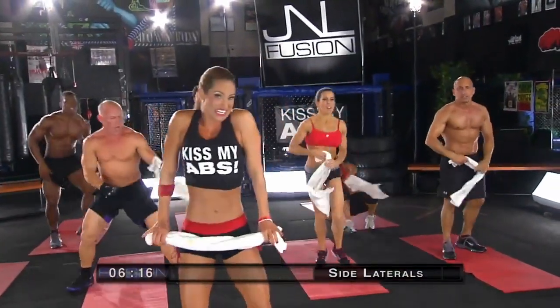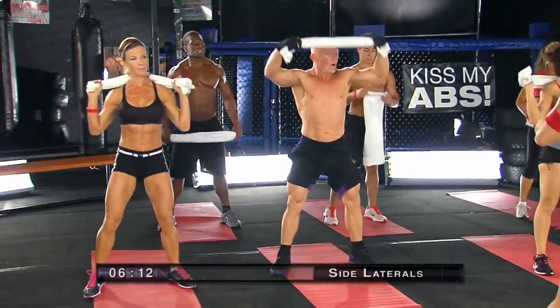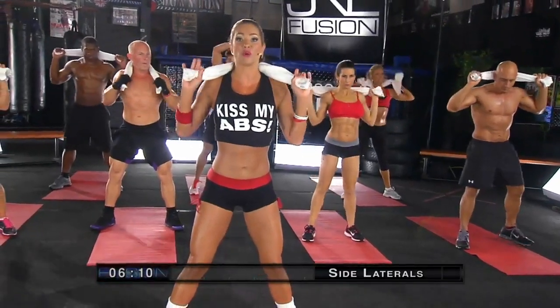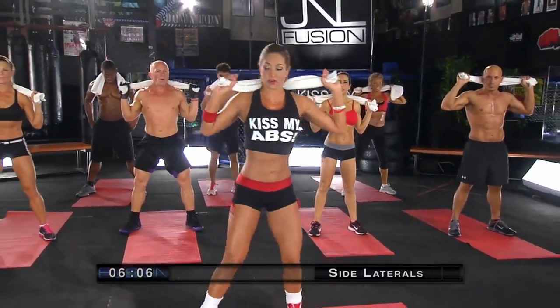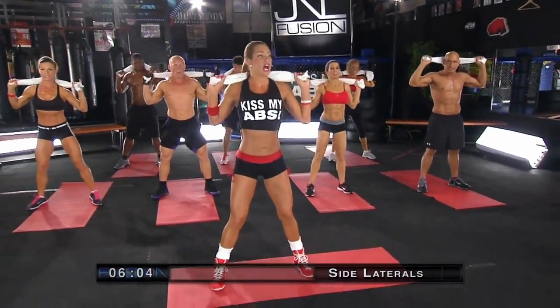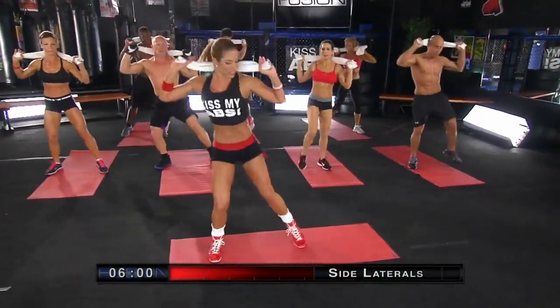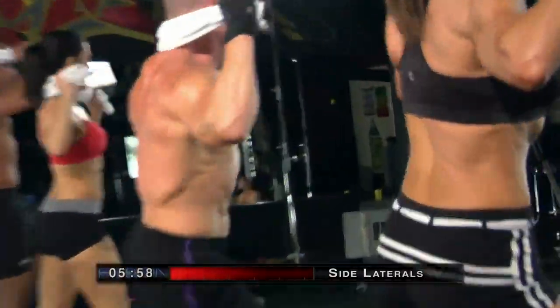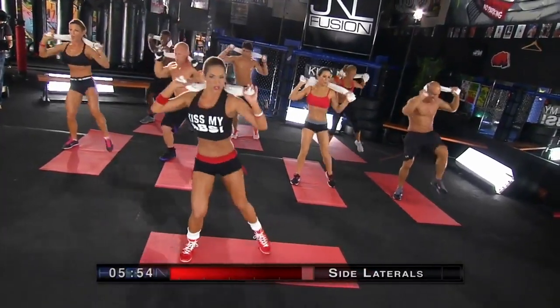We're going to go into our next exercise — our side lateral incinerator. 15 seconds, you're going to be going from your knee to your elbow, and then you're going to switch. Here we go. In and in. Nice work — just kick a side and go. 15 seconds, then we're going to switch. Great work, guys.